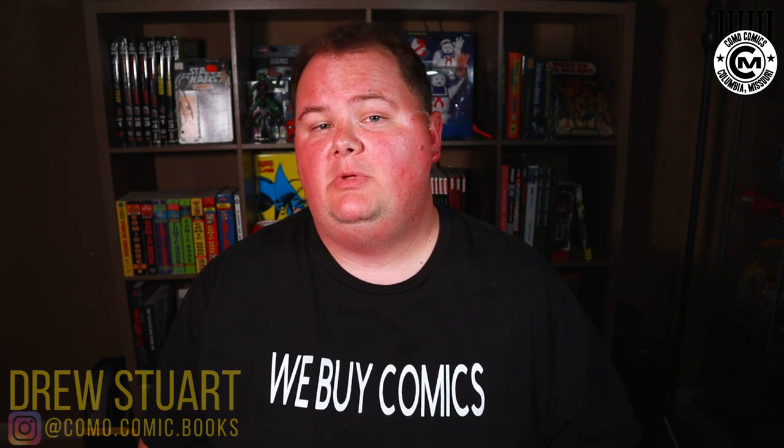Hey everybody, my name is Drew Stewart. If we are just meeting, I am the owner of Como Comic Books, and we are a Columbia, Missouri-based comic book vendor. Here on our YouTube channel, we focus on bringing you the best tips and tricks that will help you take your comic collection to the next level.